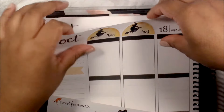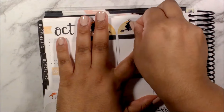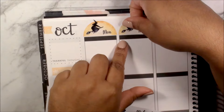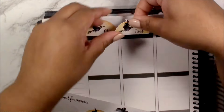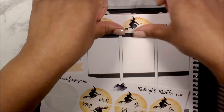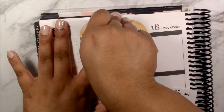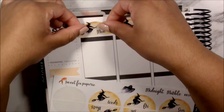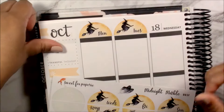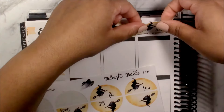These date covers are a little bit wider than the actual width of the daily box, but yes, I am using date covers for this week. I don't always use date covers — sometimes it's a nice thing to add, but most of the time I'm not too fussed. I thought these date covers were pretty cute so I wanted to add them.